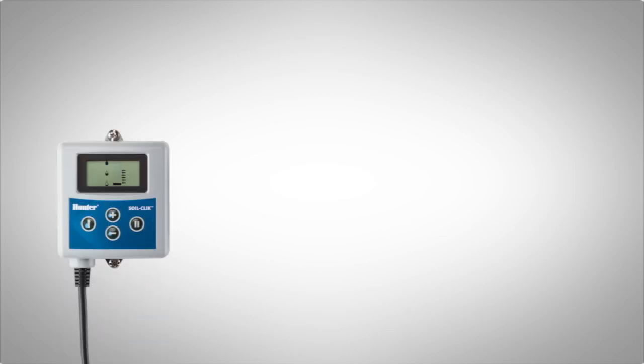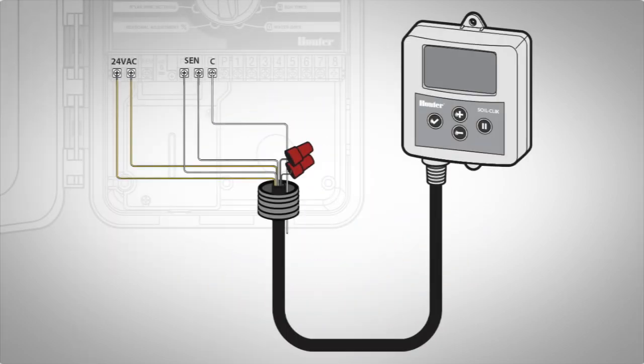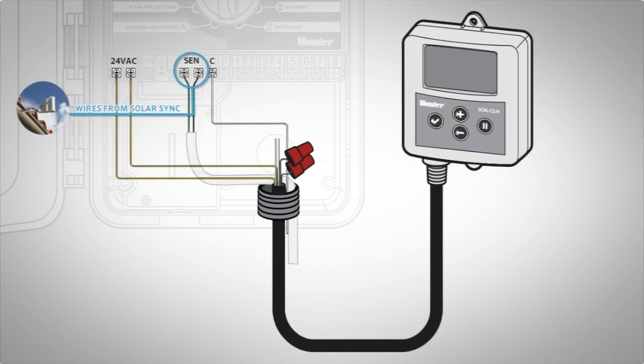When connecting the SoilClick module to an X-Core or Pro-C controller that will have a SolarSync connected, instead of connecting the SoilClick white wires to the sensor terminals as instructed before, you will need to interrupt the common wire. The controller's sensor terminals will be dedicated to the SolarSync sensor as usual, so we'll use a common interrupt to let the SoilClick inhibit watering.